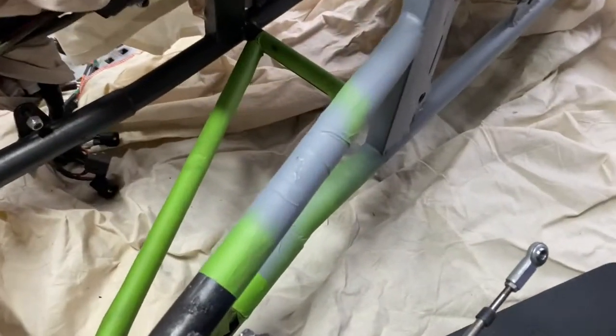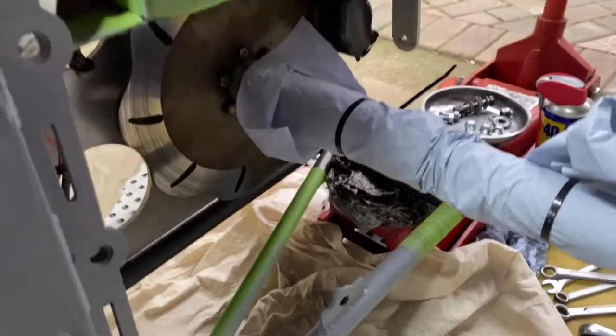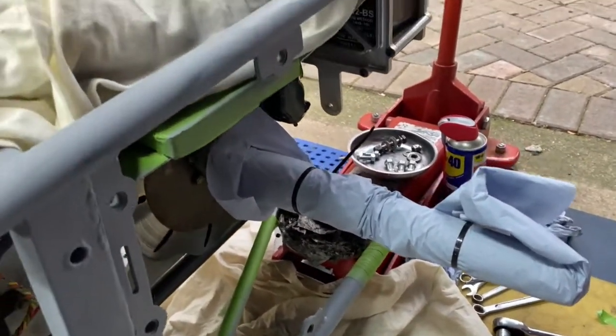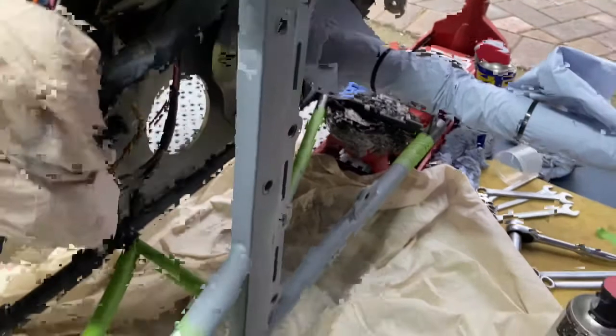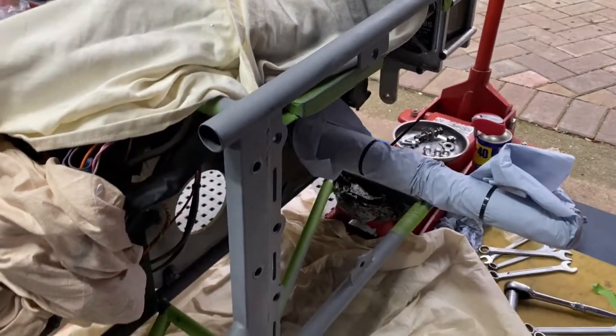I'm finding I've had to mask a few more bits, like this bit here, to make sure I'm not getting anything anywhere. I suddenly realized I had to put the shaft under something as well while doing it. But yeah, I'll put another coat of primer on and see how it goes.